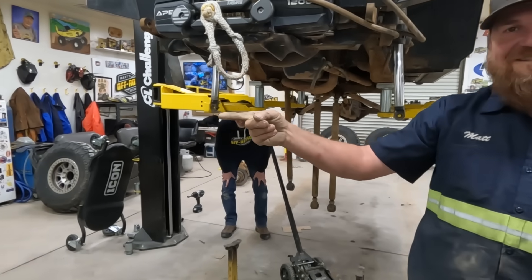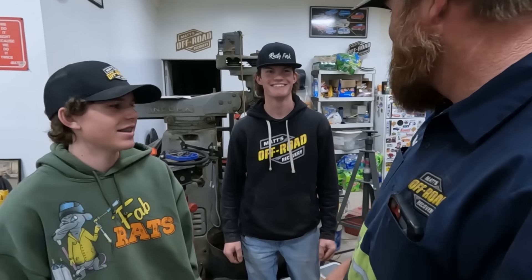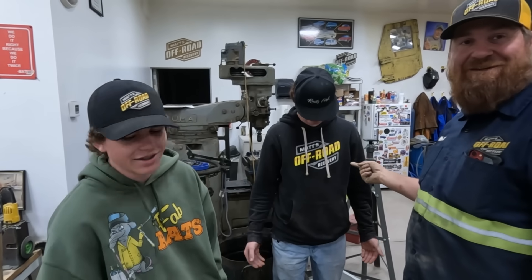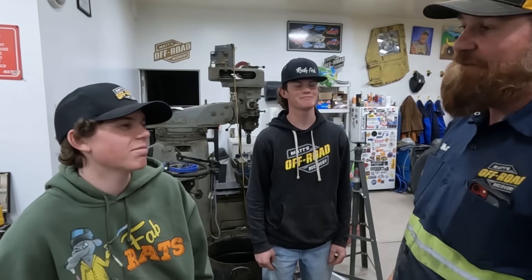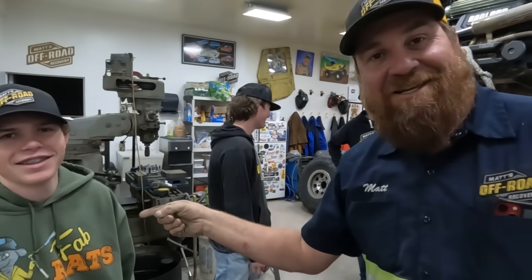Have you seen this? This is the Matt's Off-Road Recovery kid wearing Fab Rats gear, and this is the Fab Rats kid wearing rusty fork and Matt's Off-Road. Paul, Michelle — you gotta get your kids under control. Jamie, you gotta get your kids under control.